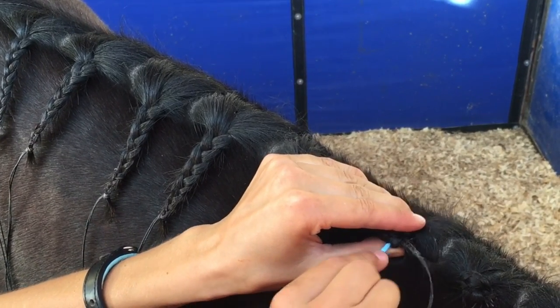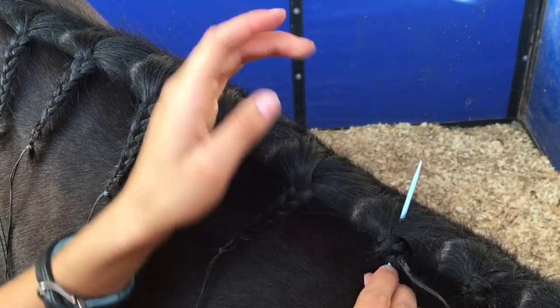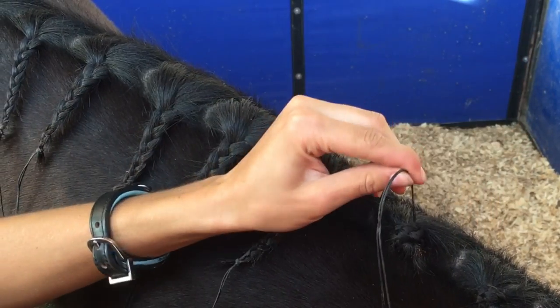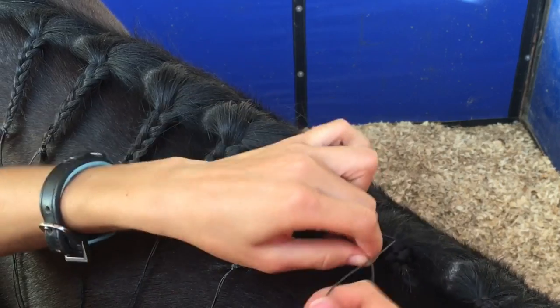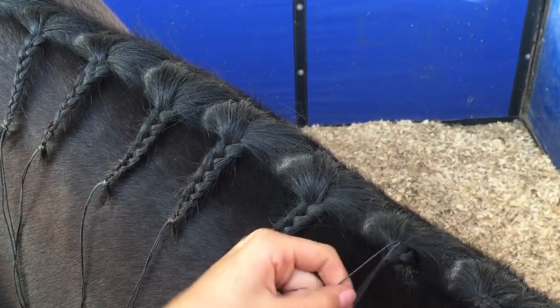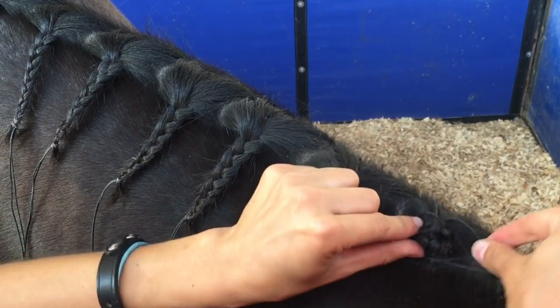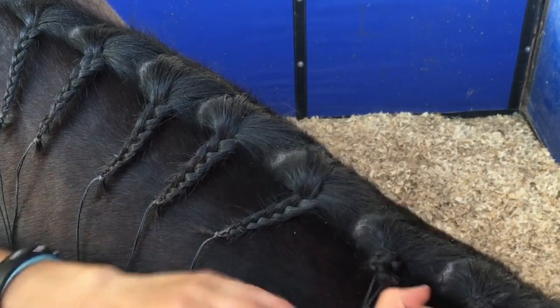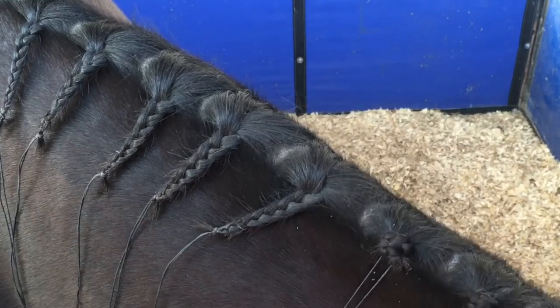And then stab your needle through the bottom of this braid, and then under through the neck. And then you just tie a knot underneath it, and you can try and tie down some of the excess hairs everywhere. And then you have a nice braid.